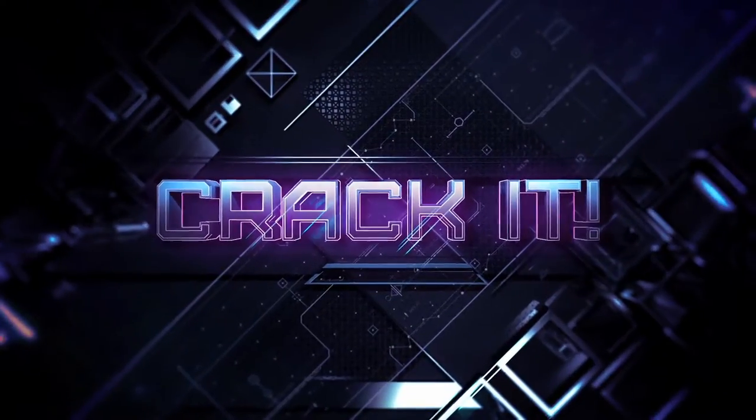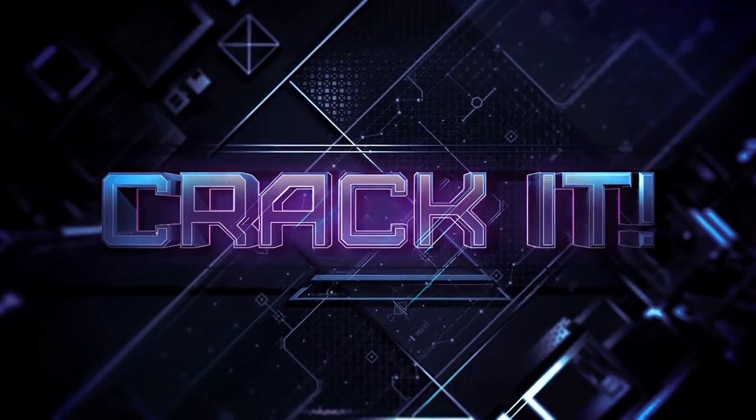What's up guys? Right now we have Crackit! So for Crackit today we've got the Razer Manowar. Manowar.